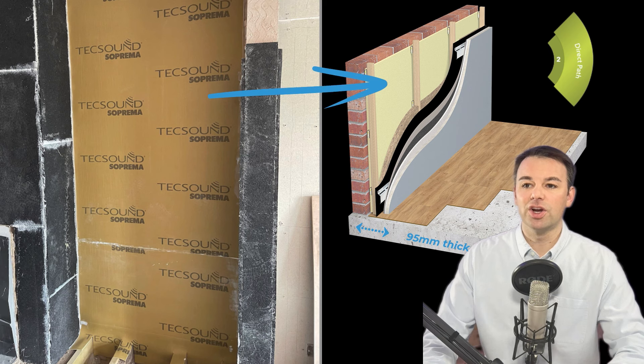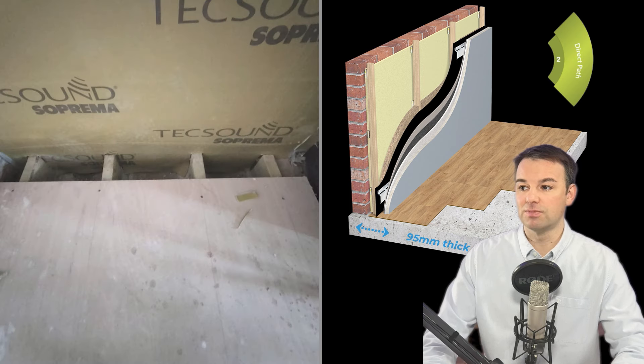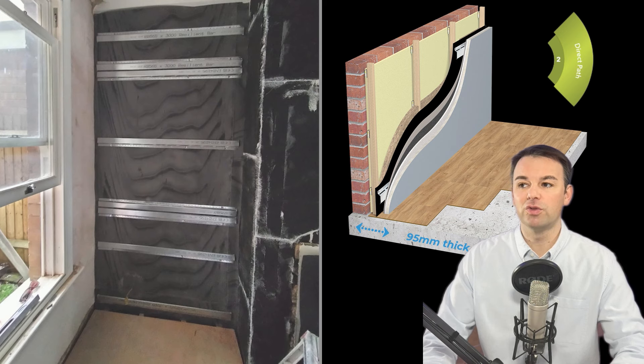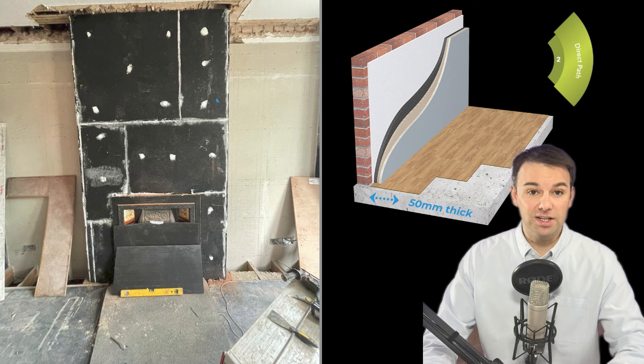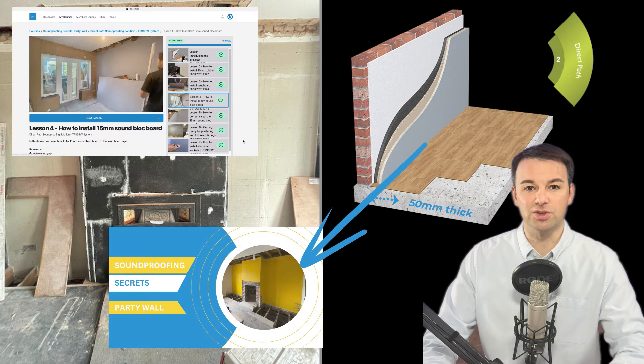The system we're installing to the alcoves is a viscoelastic membrane to sound dampen the wall, then battens on anti-vibrational pads with 50 mil rock wool between, tucking the system all the way down to the subfloor. We then use a mass loaded vinyl, followed by resilient bars, a fibre board and a 15 mil sound block board. To the chimney stack, we're installing our TPS 65, which is the 50 mil system shown in the soundproofing secrets course — the link is in the description below.